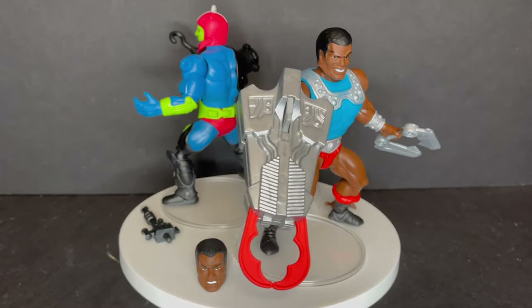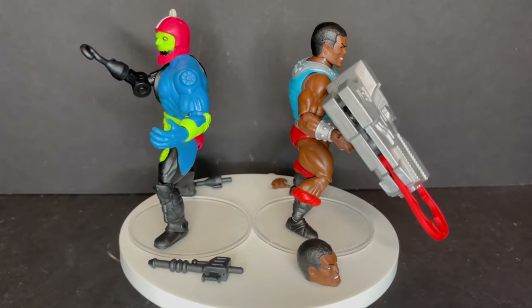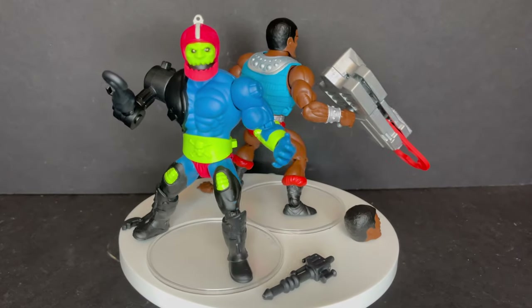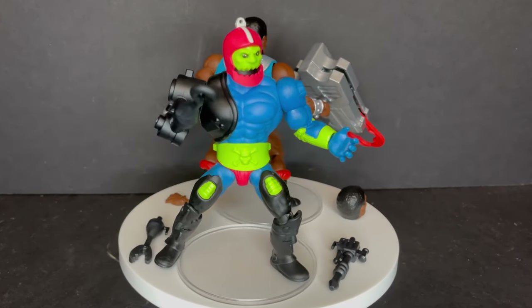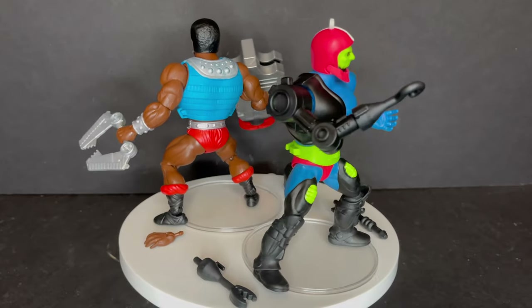Thank you to Mattel for sending Clamp Champ over to give you guys this fresh look. As always, drink some great coffee, eat some great food. But most importantly, remember when it comes to He-Man Origins — you really can't go bizarre enough. And when you do, let me know what you found. I'll talk to you guys soon. Adios.